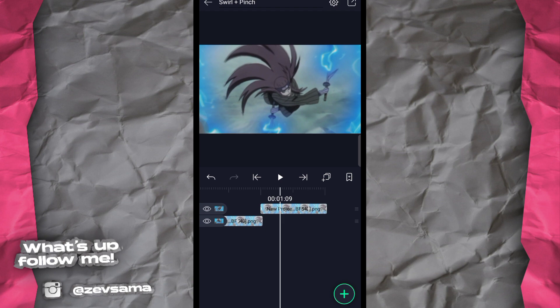Ya udah, mungkin segini dulu tutorialnya. Sorry kalau kemarin nggak upload karena lagi males dan bosen. Kalian komen tutorial apa di bawah — tutorial apapun nanti gua bakal buatin di next video. Gua bakal rajin upload beneran. See ya!